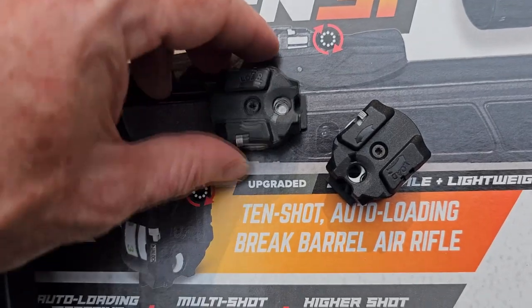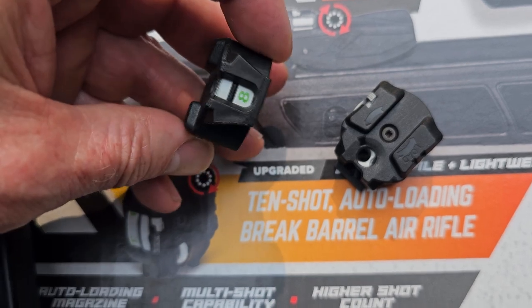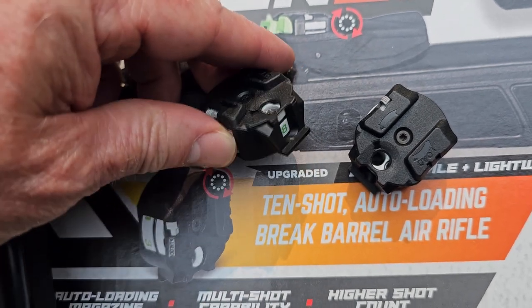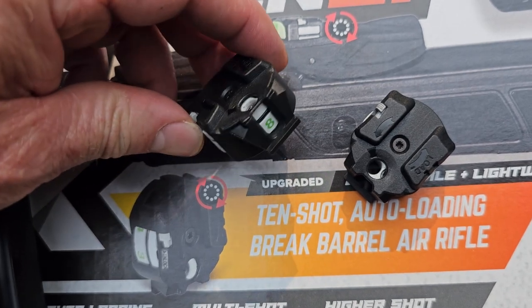Both of these Gamble air rifles have the 10-shot cartridge. It's very easy to load and they tell you how many more pellets you have left. Make sure that when you do put the pellet in, you take your finger and push that pellet down. Sometimes people will use a ballpoint pen to just lightly push that down — that's really important.